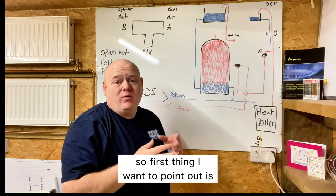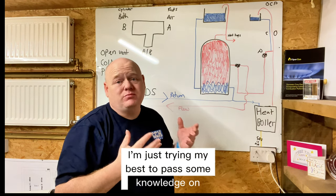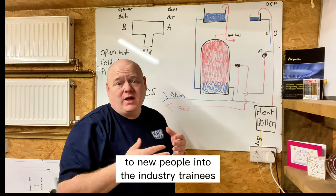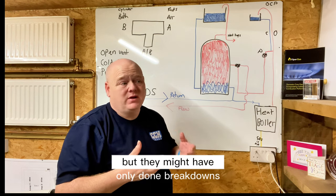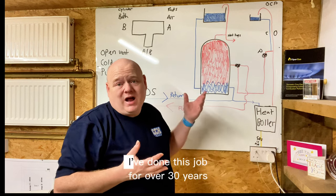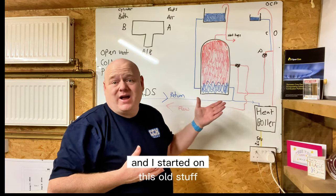First thing I want to point out is I am not a trainer — I'm just trying my best to pass some knowledge on to new people in the industry, trainees, and also people who've been doing it a few years but may have only done breakdowns or meter installs. I've done this job for over 30 years and I started on this old stuff.